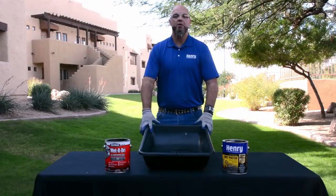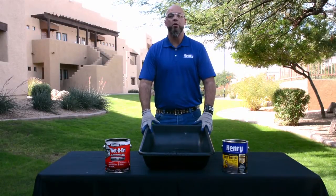Today I'm going to show you how to choose the best product to repair your roof leak in warmer climates. Typically you know you have a roof leak when it is raining. It's critically important in selecting the product that it will adhere to wet surfaces.